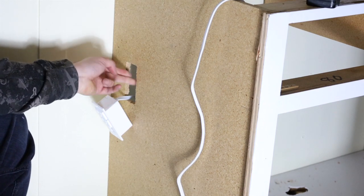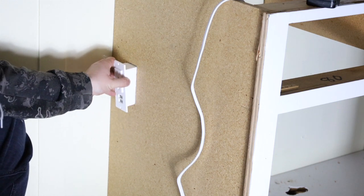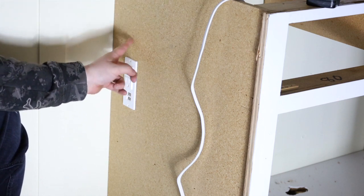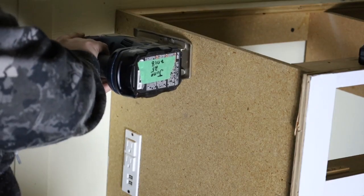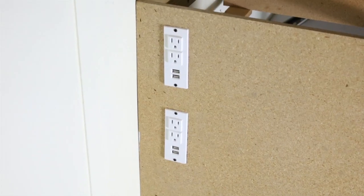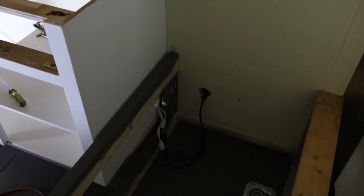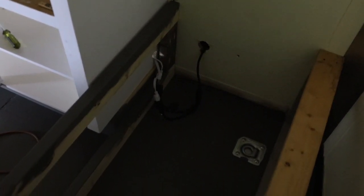We cut out our first hole for our plug. We used a file to get it perfect, and it just sits in there like this. We'll screw it in, then put one more above it. We'll also have some other switches located here. We now have both plugs installed. The wiring runs from behind the plugs, behind the sink that's going to be installed. Those wires come through the cabinet — one connects to the shore plug on the outside and the other will connect to the inverter, which we're going to install next.